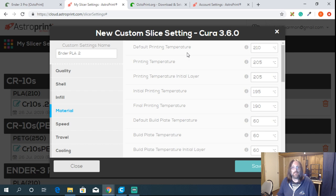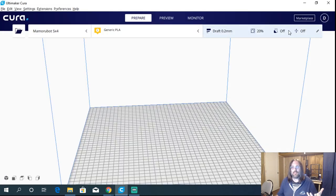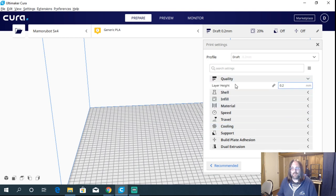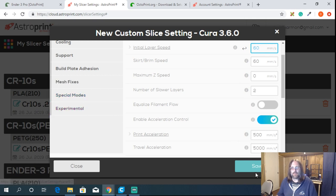You can see the default print temperature is 210, but because of the material profile we selected, the actual printing temperature is 205 with 60 on the bed. Just go into Cura, grab your settings, and bring them over — layer height, shell, infill — they all transfer right over. I'm going to click save to save us some time, and now I've set up the printer enough to use it.